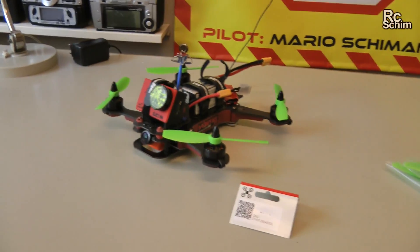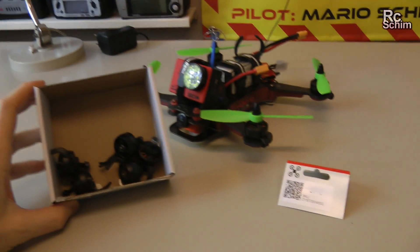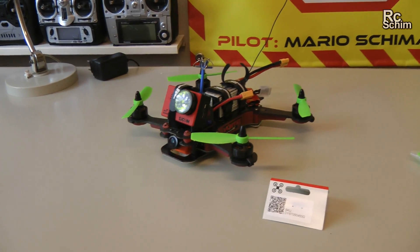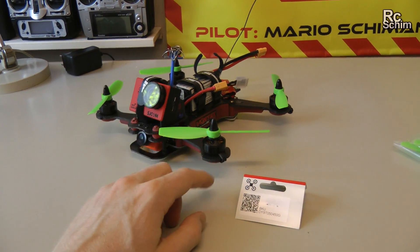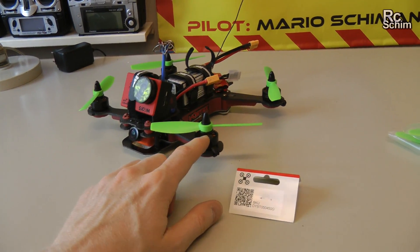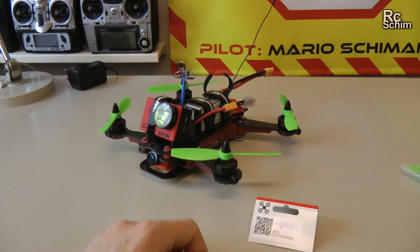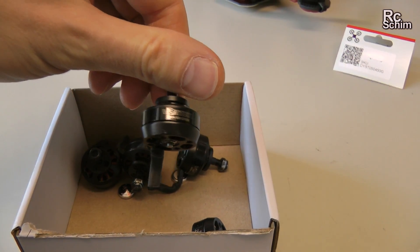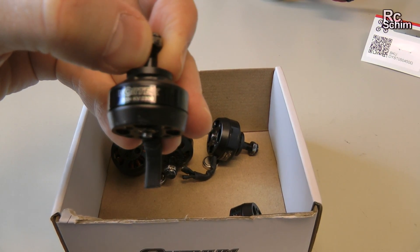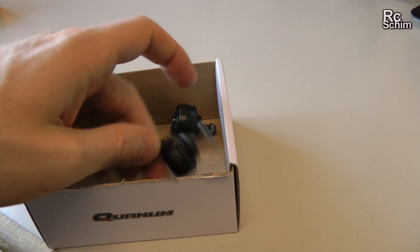I just finished swapping the motors on the Vortex. A few weeks ago I had a crash — I think one prop broke in mid-air and it crashed into a field. The motors were dirty and two of the four motors didn't sound too good. I had been using the stock motors until then: 2204 KV2300s.